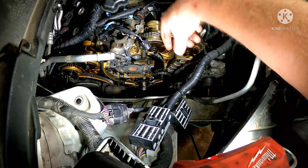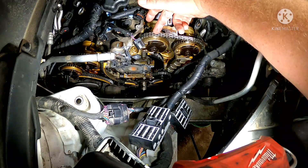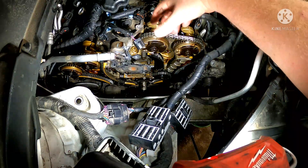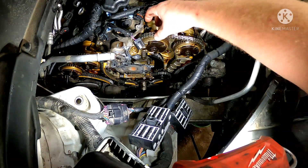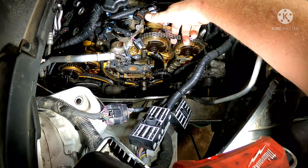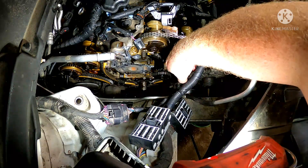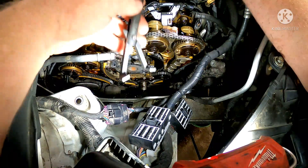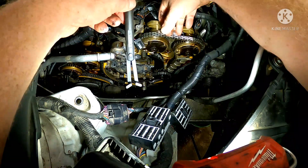When you remove the valve covers, you expose this half of the phaser and the timing chain, and that's just barely enough room — providing you get enough stuff out of the way, your cam sensors and whatnot — to pull the phaser off and replace it. But in order to do that you need to have some slack in the chain, and there are tensioners down in here that are keeping tension on the chain, obviously.